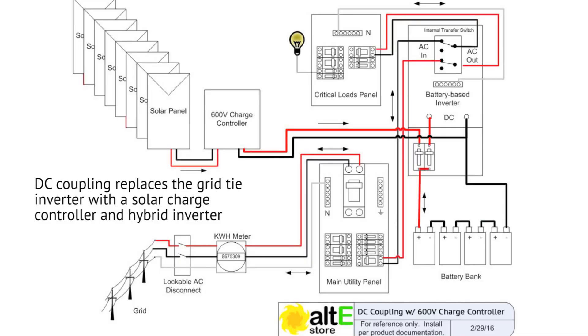So DC coupling — what does that entail? If the customer already has a grid-tied system and is asking for energy storage, with DC coupling we're talking about actually taking out that central inverter and putting in a charge controller, which can manage the power from the array in an appropriate way to charge the batteries as well as sell power back to the grid — say with the XW Plus from Schneider. So your existing grid-tied inverter would get popped out.